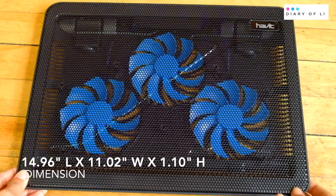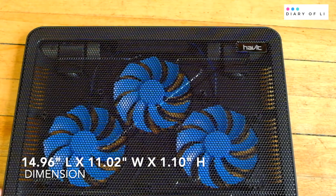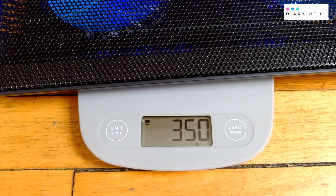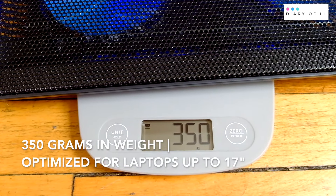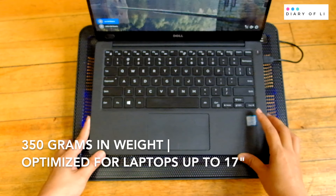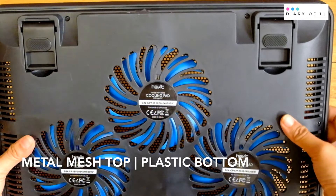The dimension is 14.96 inches in length, 11.02 inches in width, 1.10 inches in height. It is lightweight and weighs 350 grams, optimized for laptops up to 17 inches. The top material is made of metal mesh, the bottom is plastic.